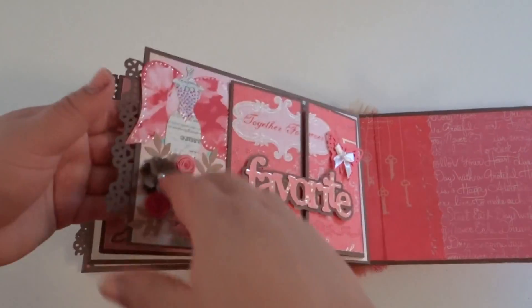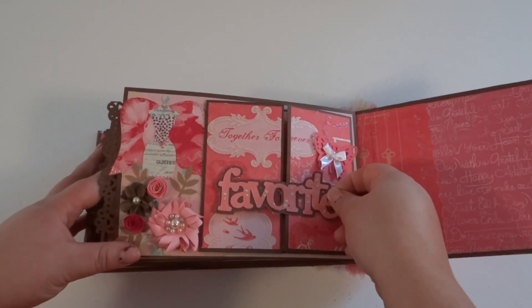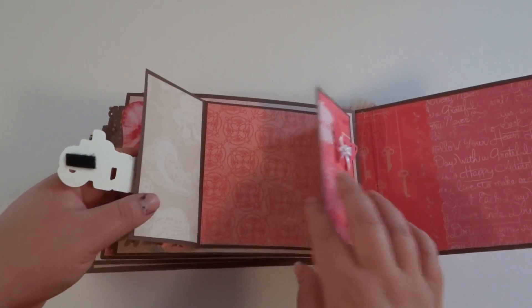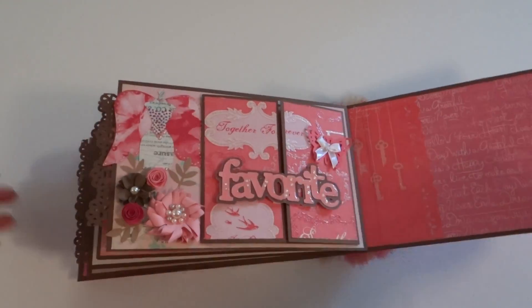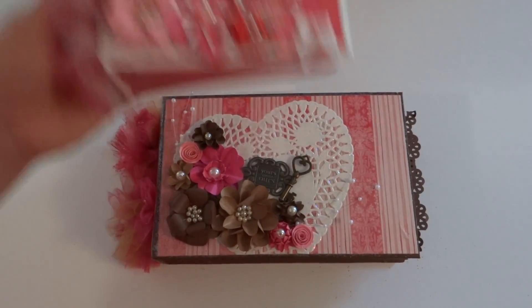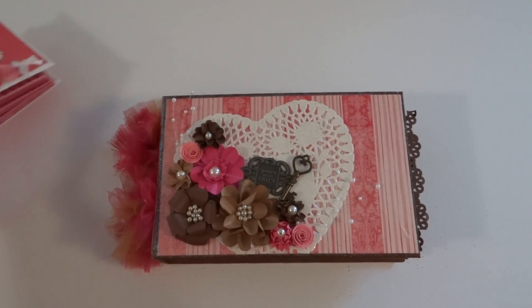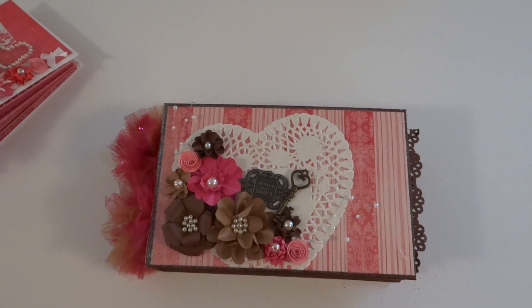And then the last page is just a little gate fold. So that's what it looks like, and then you open it up and you can put a picture there. Anyway, I hope you guys enjoyed it. Sorry about the ugly album that I had made first, but hopefully I made it up to you and made a better one. I hope you guys enjoy your day, whatever you're doing. Bye.